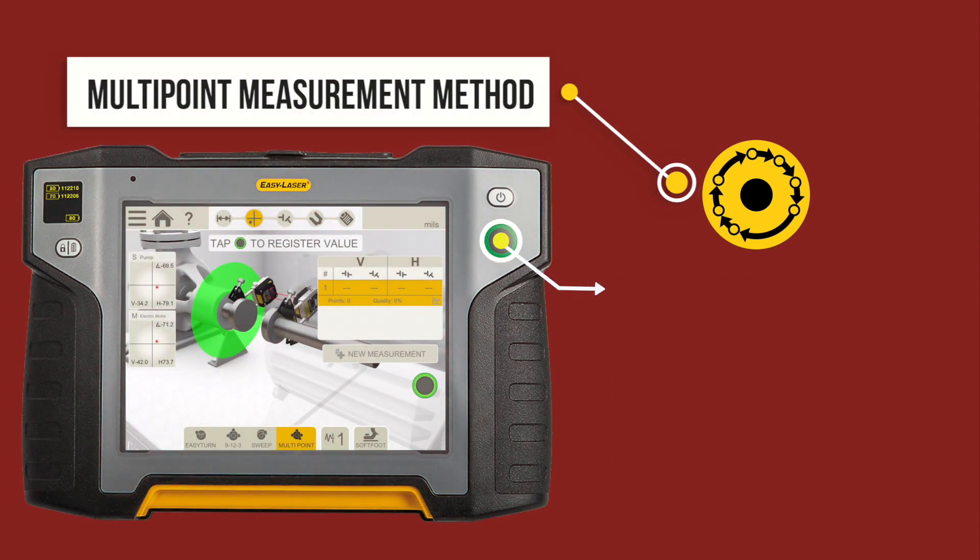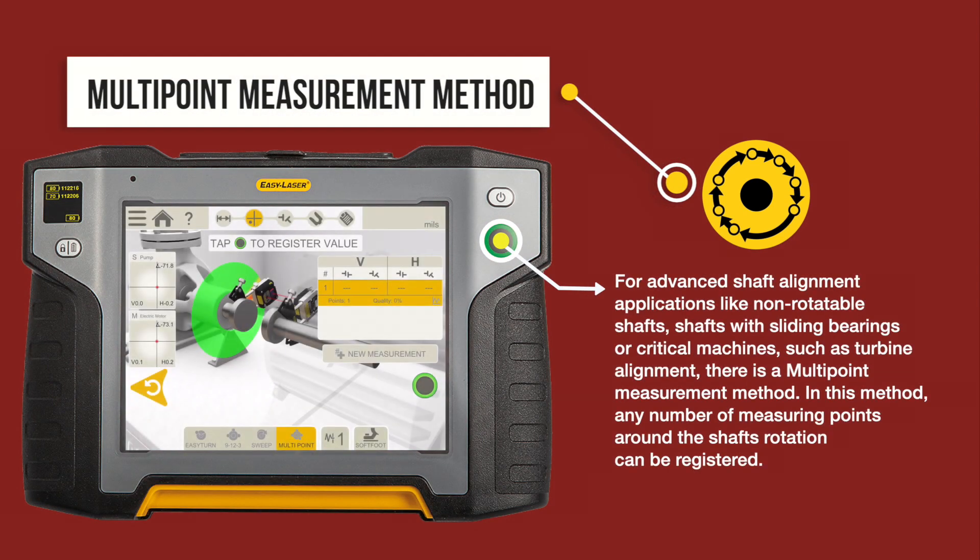The multi-point method. For advanced shaft alignment applications like non-rotatable shafts, shafts with slide bearings, or critical machines such as turbines, there is a multi-point measurement method. In this method, any number of measuring points around the shaft's rotation can be registered.